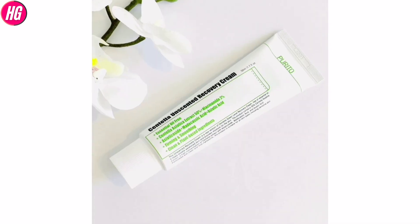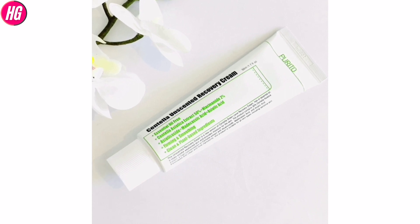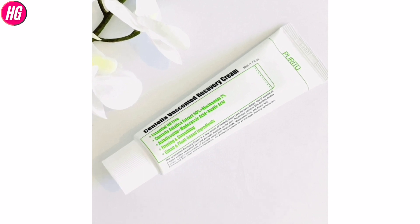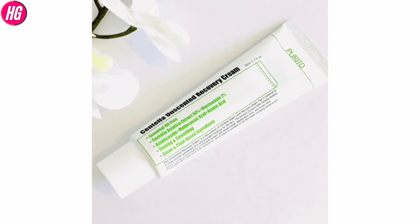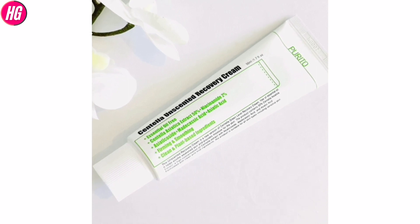In this video, I know that this Centella Unscented Recovery Cream is not — if you are looking at this video, you will see information about the side effects. If you are looking at this video, you will know about this.